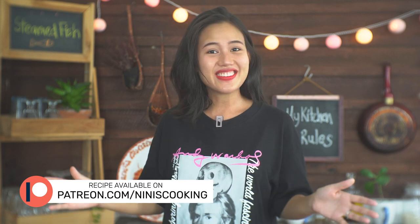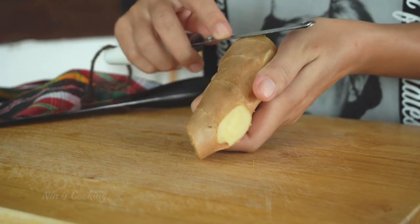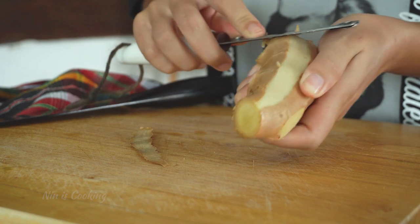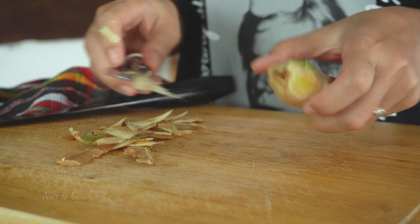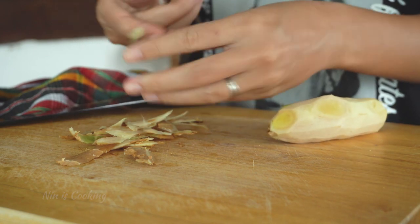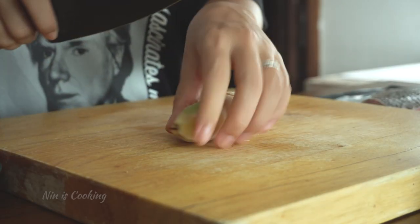Even if you don't have a steamer, today not only will you have a tasty and savory steamed fish, but you will also know how to steam it in a pan. The first ingredient we need is ginger. For this recipe, I don't really need young ginger because there is less spice flavor than old ginger and almost no spiciness at all for my taste.